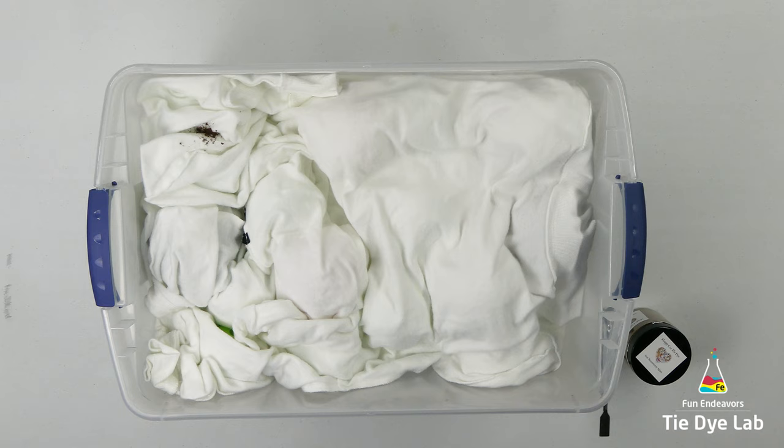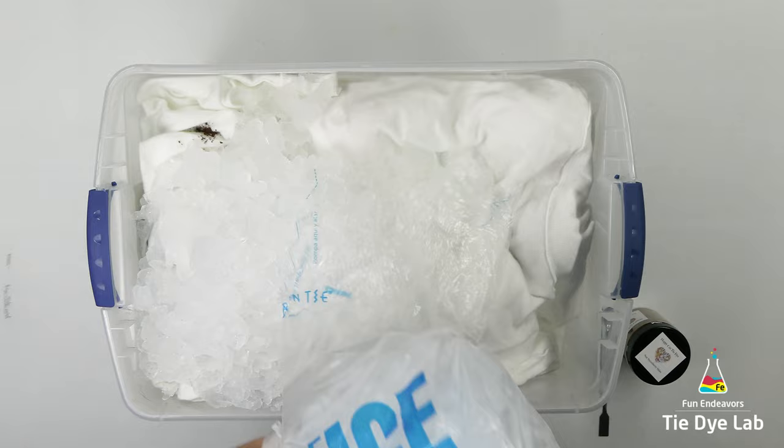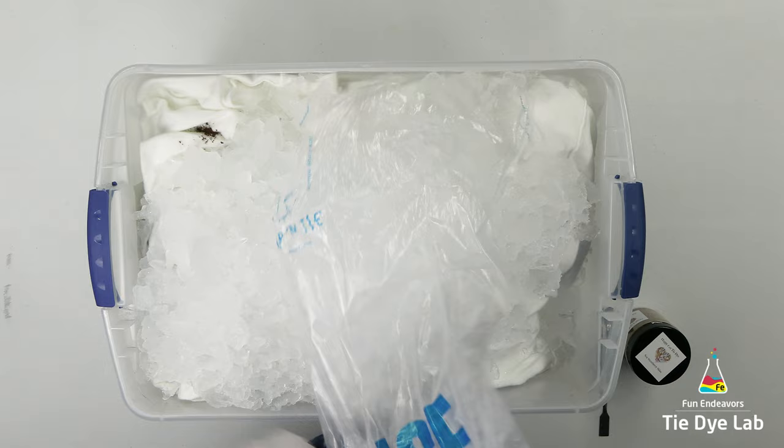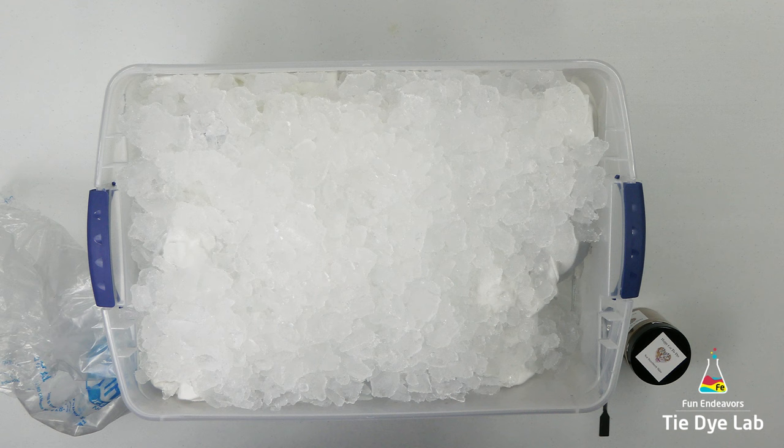I want more of a watercolor feel for this hoodie, so I'm going to start by adding ice over the top of the hoodie and add the dye over the top of the ice. Because it is a hoodie and it's pretty thick, I'm going to add quite a bit of ice to the very top. In this one corner, the hoodie's kind of collapsing down into the container too much, so I'm going to add one more small wiffle ball underneath that area just so that it holds the fold a little bit better.